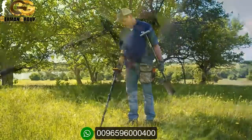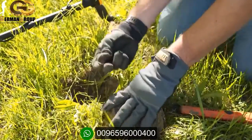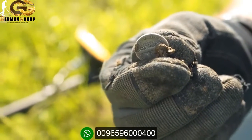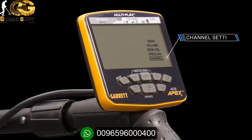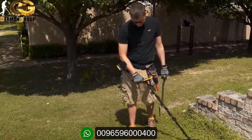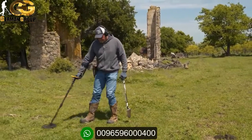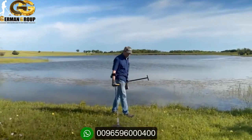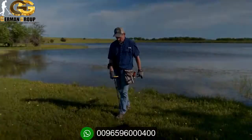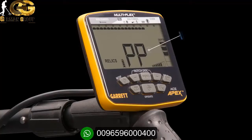Experienced treasure hunters often like hearing all targets, but will now appreciate the option to decrease the volume of those undesired items. With eight iron volume adjustments, Apex offers more flexibility than any other detectors in its price range. Use the channel setting control to make up to eight slight shifts within each frequency to help eliminate interference from electrical sources or other detectors. This means Apex offers you 48 different frequency setting choices. Apex also offers iron audio, an overall volume adjust for both the built-in speaker and headphones, and a pinpoint mode to speed target recovery.